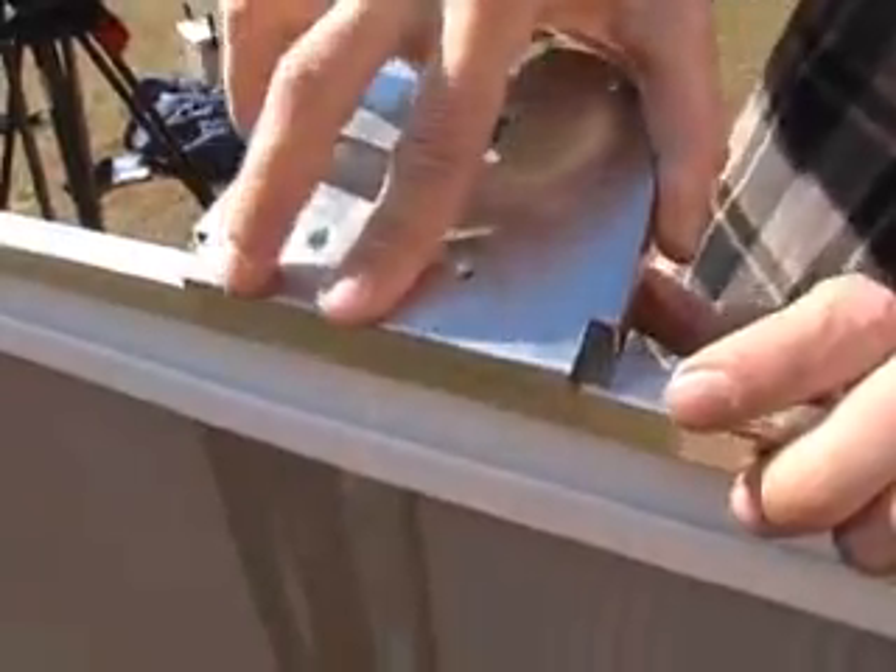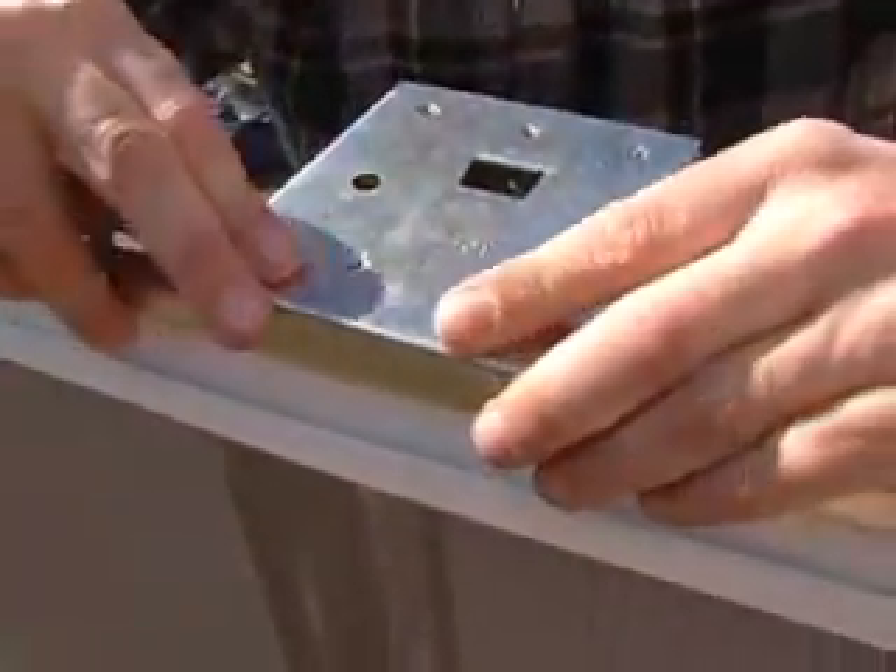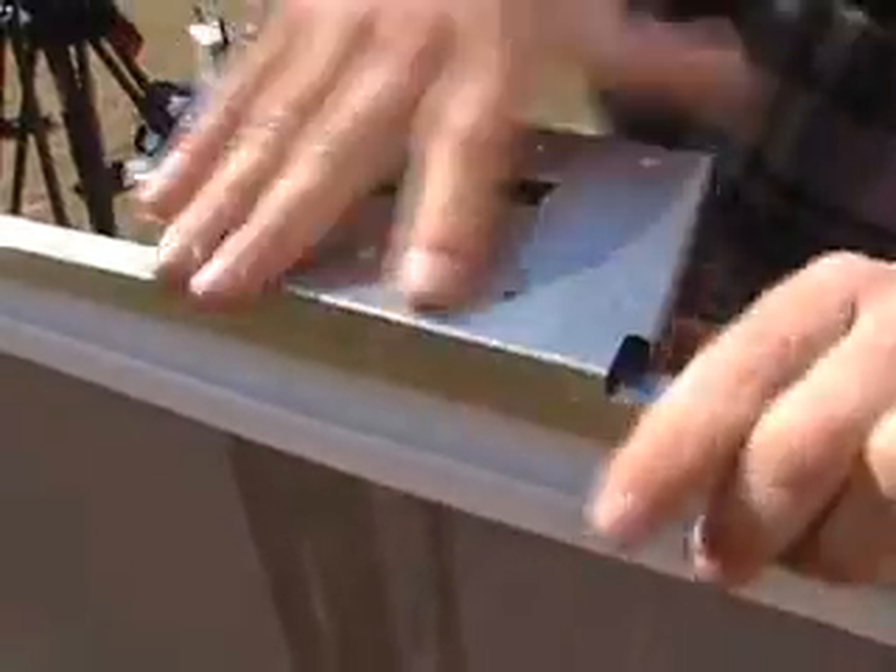Install the curved top plate by snapping it over the stabilizer rail and securing it to the upright using number 10 screws.